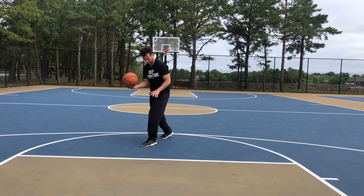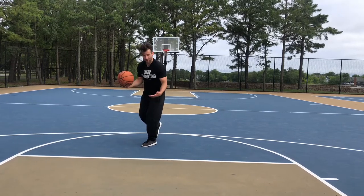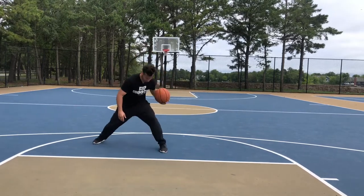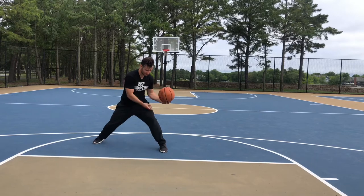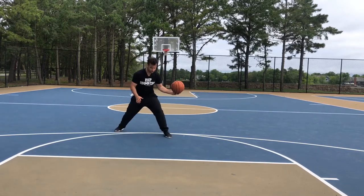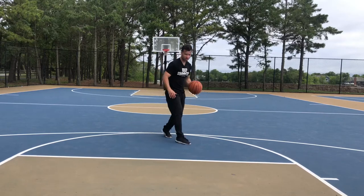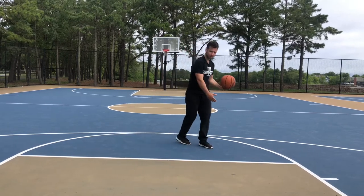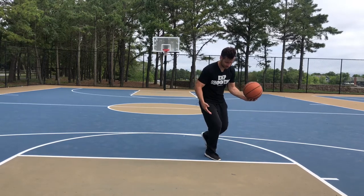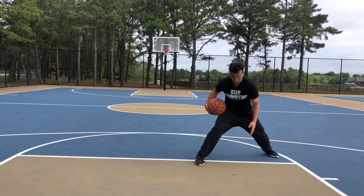This is where the skip part comes into play. This is my inside foot, so I'm going to skip into a new set of footwork. My new set of footwork is going to be a split-through — my feet split apart, and now my left foot is up. So I'm in this stance, then I've got a dribble step, a motion step, a dribble step — and this is where I skip into my new set of footwork. There's my skip, there's my split-through.